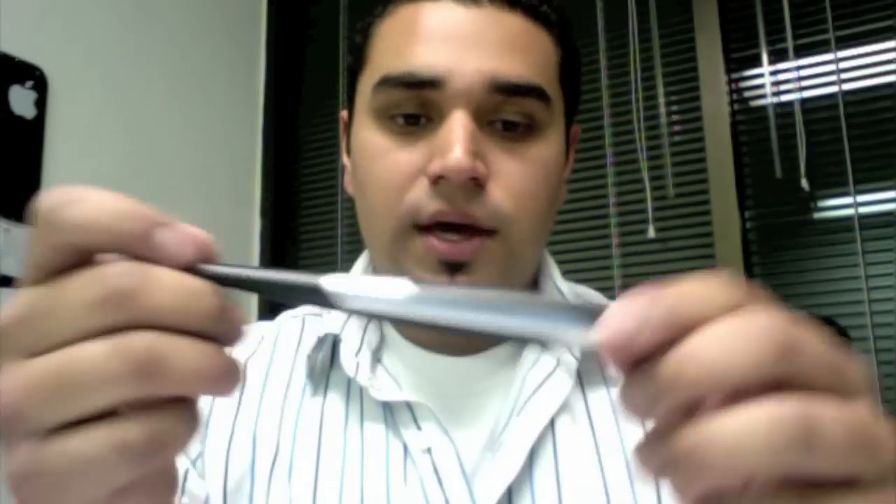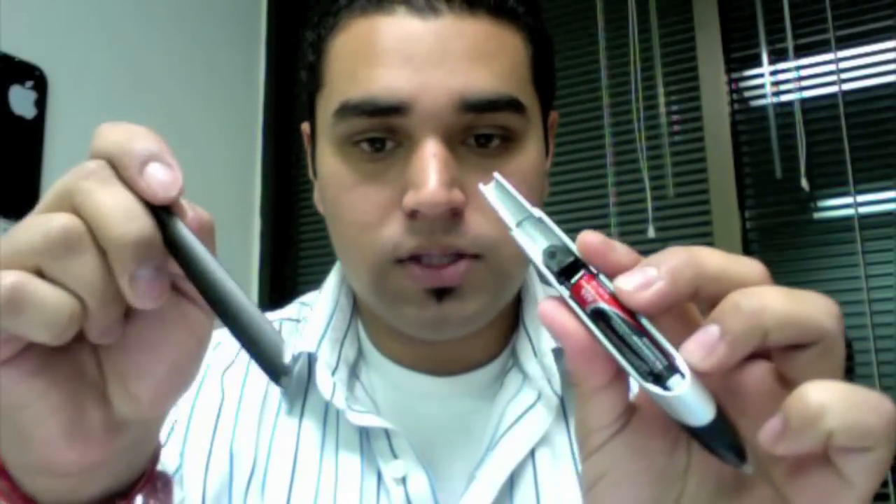Another pen that we also have is the Dolphin Pen, and this is actually a little bit trickier to install the battery. The way that you do it is you pull the top off, like so. Then you pull on the little top flange here, pull like so, and it separates. And that's where the AAA battery is located.